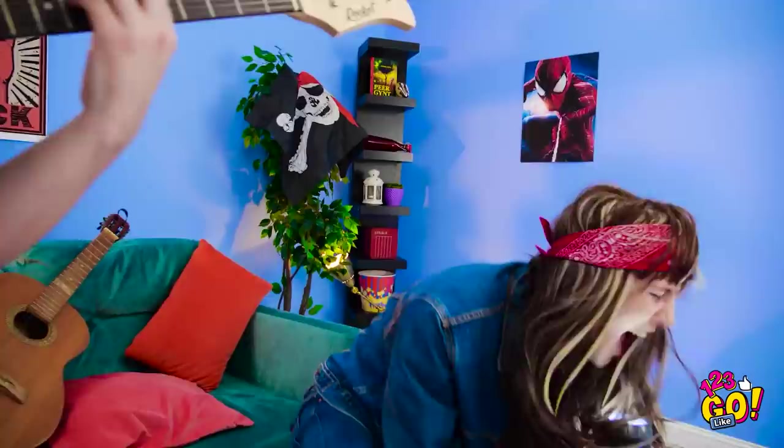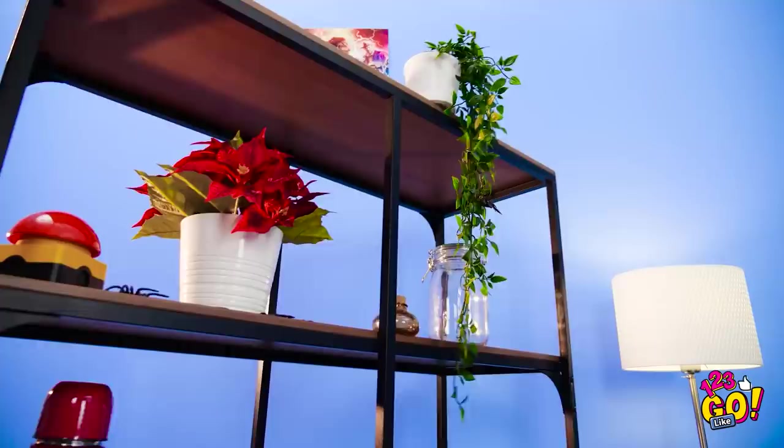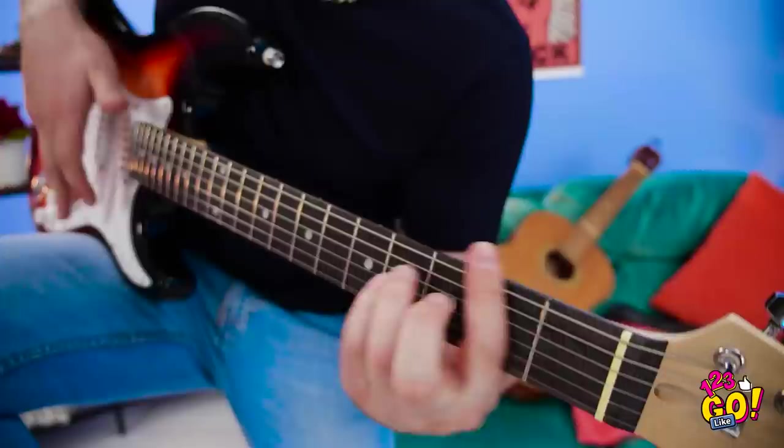It starts in 20 minutes. Whoa. Thomas can really shred it, and this band practice is killing it. Okay, maybe a little too much. Stupid rock music. Bring us on home, Thomas. Yeah!